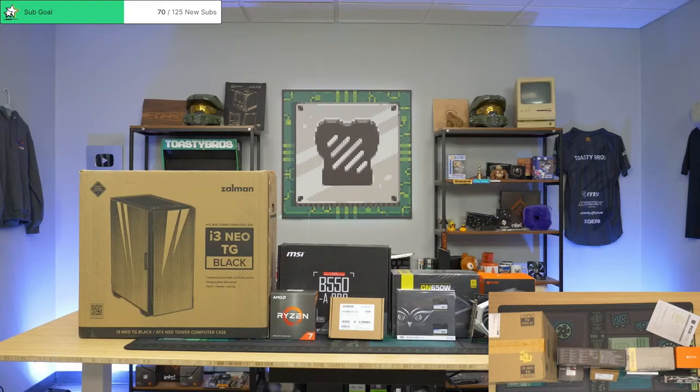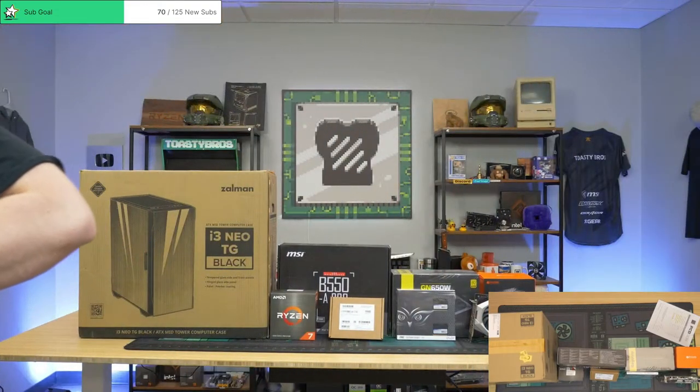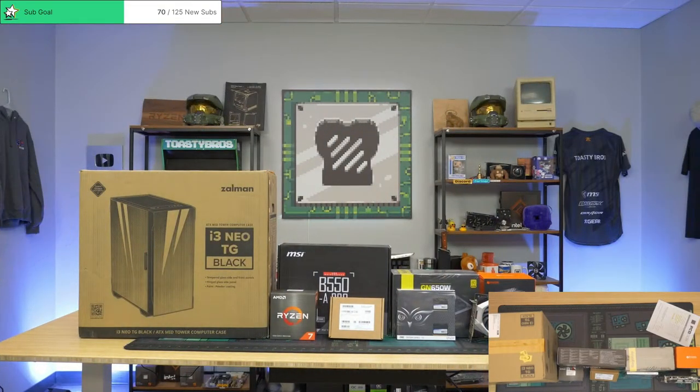Hello! Hopefully you guys are having a great morning so far. What's up guys? U2 Nosey, Zenos, how you guys doing? Good morning. PC Pete, what's up? J Dorsey, how you doing?